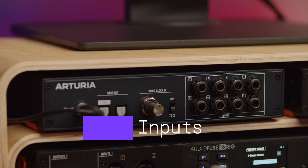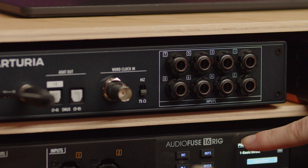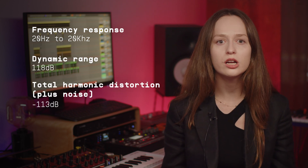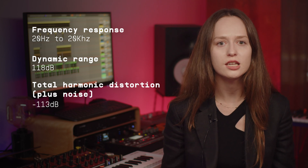At the back it offers 8 TRS inputs to connect your line level instruments. They offer the same specification and quality as AudioFuse 16 Rig line level inputs. Frequency response is 20 Hz to 20 kHz, dynamic range is 118 dB, while total harmonic distortion plus noise is minus 113 dB.